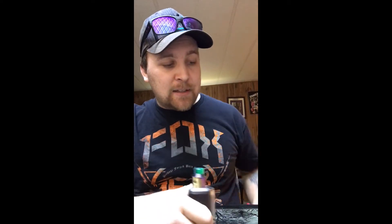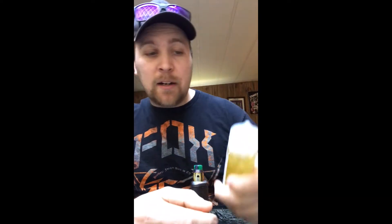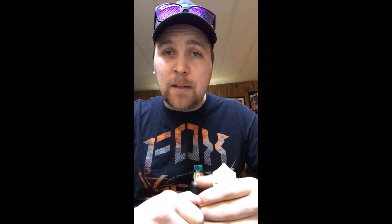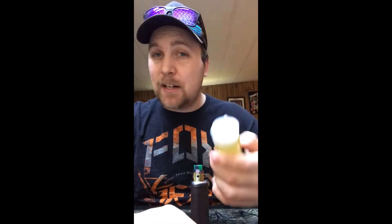I ain't gonna lie, I did crack the Caramel Corn open in the car. I put a hold on this stuff at the post office — I'm always so excited to get new juice. Driving all the way home, even though it's only a 10-minute drive, is killing you. You just want to try it, so I did crack the Caramel Corn open.